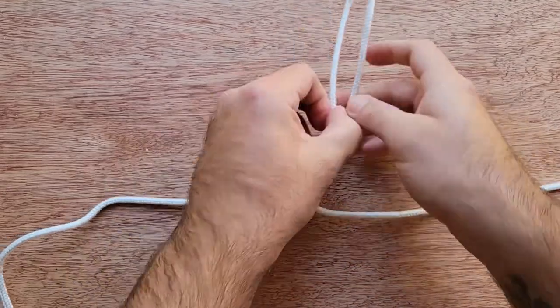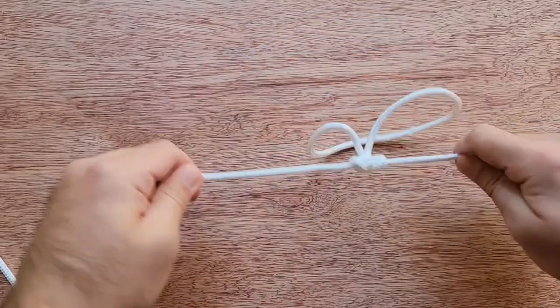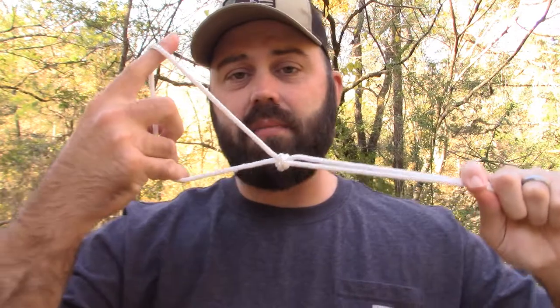You can pull inside the loop and nothing's going to come undone, and you can pull on the standing parts of the rope and nothing is going to slide. That is it. So there you have it — that is how you do the alpine butterfly knot, butterfly loop, the lineman's loop, or whatever you want to call it in your special circle.